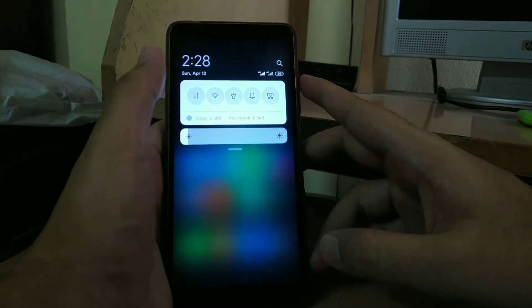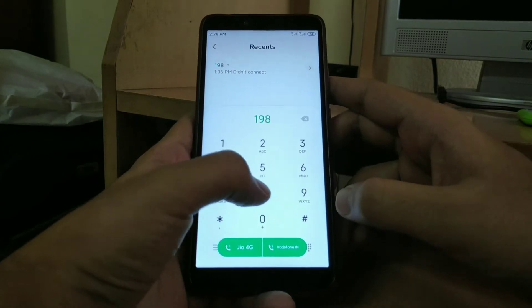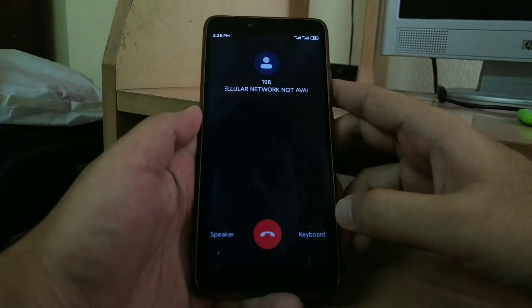Moreover, even mobile data on this ROM is not working. If you try to make a call, it says it does not receive any signal and therefore it is not calling.